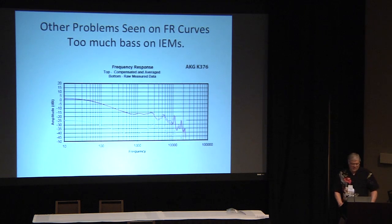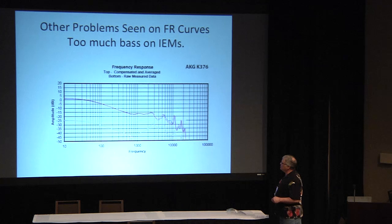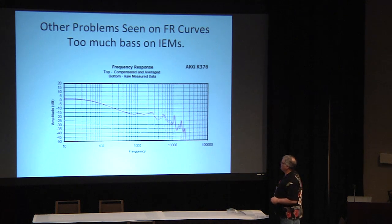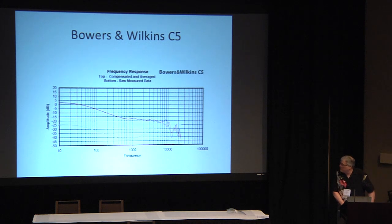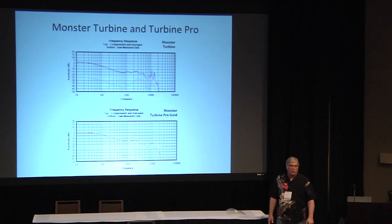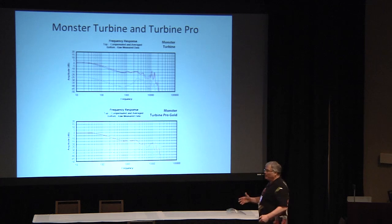Now some problems. Here are a couple of IEMs with bass boost that goes all the way up to 800 Hz — I think the bass should end way lower than that — with almost 20 dB of bass boost. That's just ridiculous. The Bowers and Wilkins C5 is the same: just huge amounts of bass. Here's a Monster Turbine on top and the Turbine Pro. The Pro has less bass boost and actually looks more like the target curve, and people liked it more. Follow that trail.